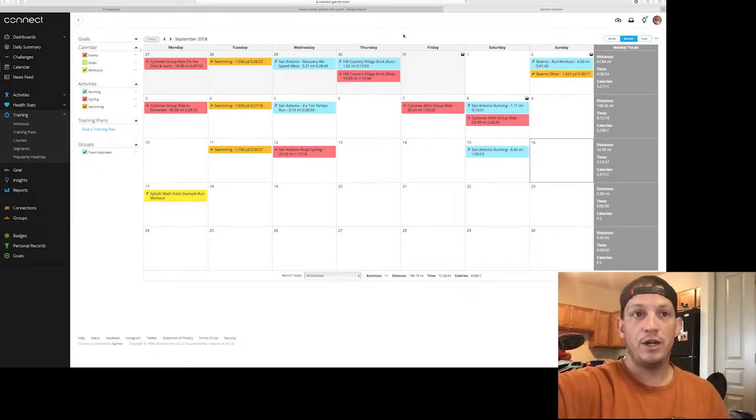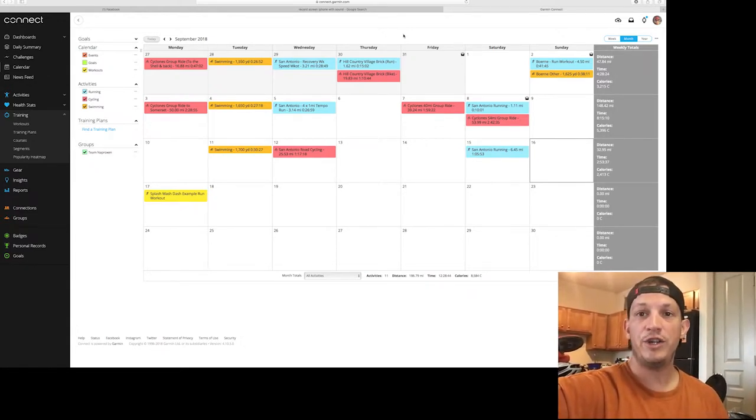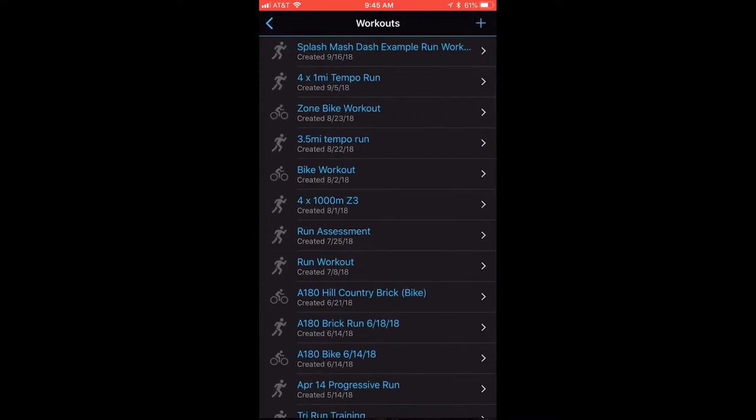Now I'm going to go over how to do it on your phone — it's pretty simple and most phones have the same layout. From your home screen, go to More in the bottom right and click on that. Find Workouts and click on it. You can see all your existing workouts, and it will already show the workout we created on the computer since it synced up.